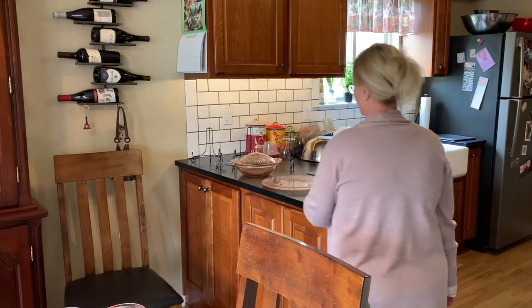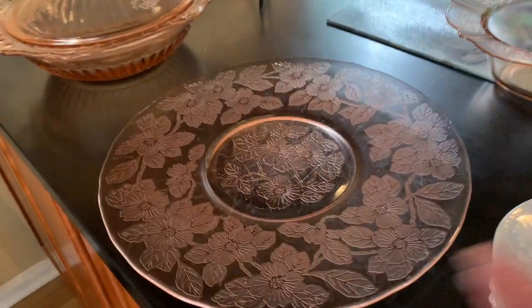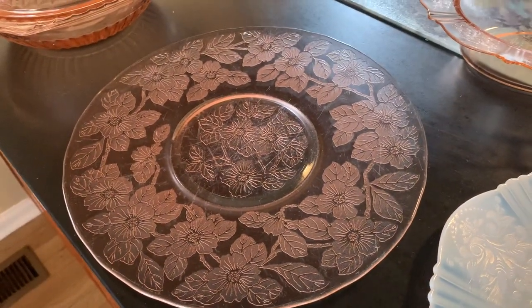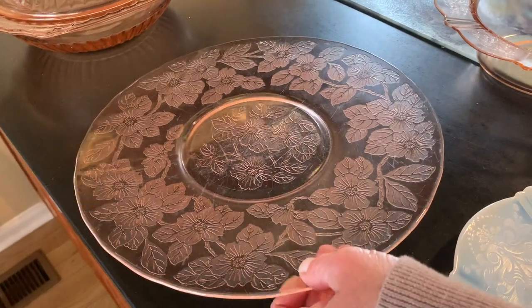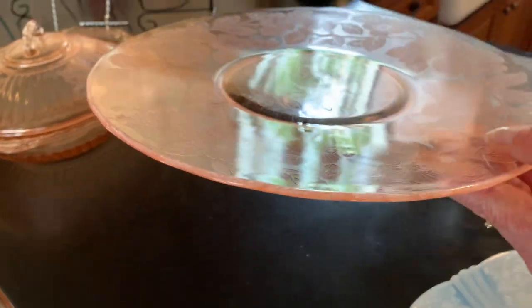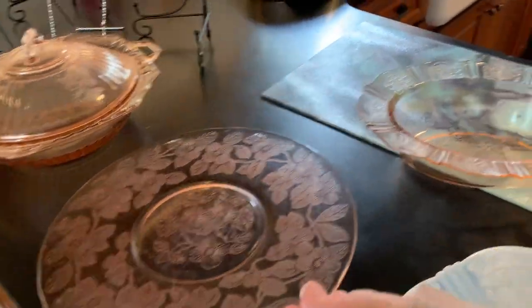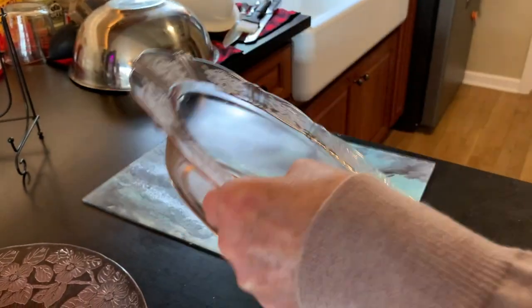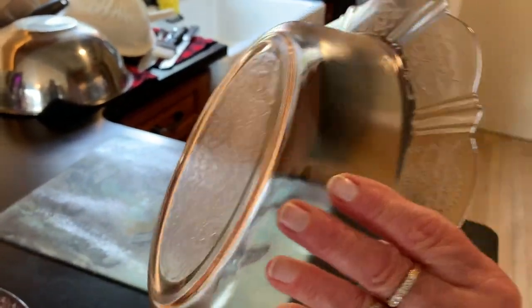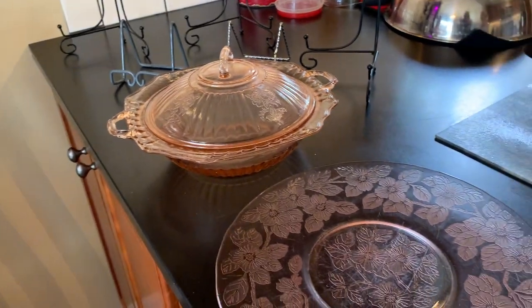We also have the Monax 12-inch platter — same pattern in white. Macbeth Evans also made the Dogwood platter pattern, which is another fine pattern with an all-over etch, also called Apple Blossom. Dogwood is probably the most common name. And then I have an 11-inch oval vegetable bowl — it's a nice deep bowl, about 3 inches deep. And I think that's all the pieces we have today.